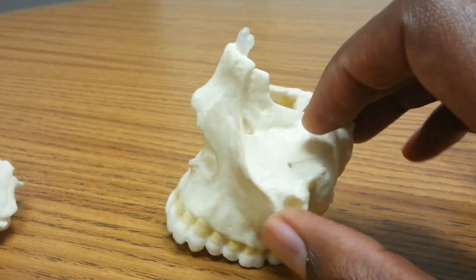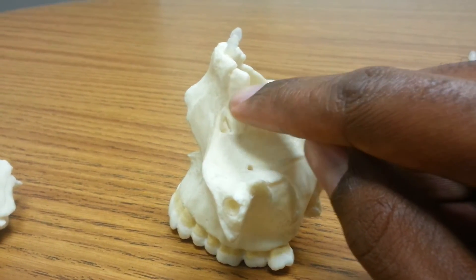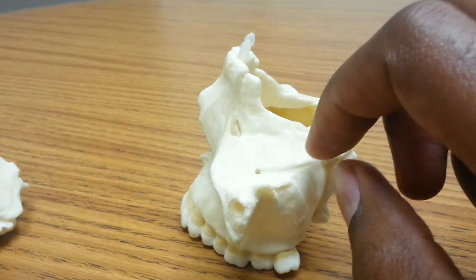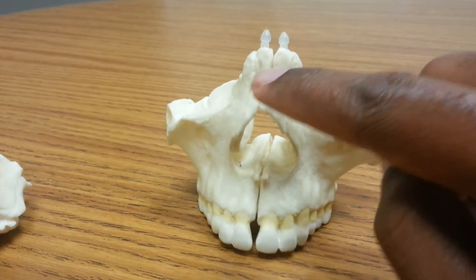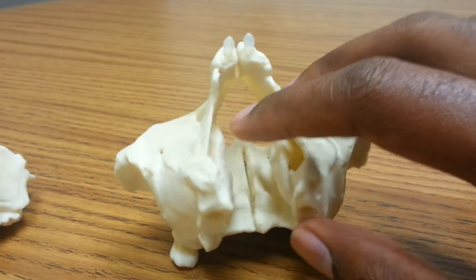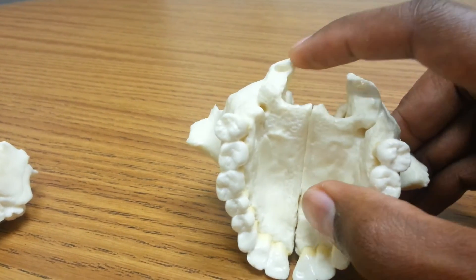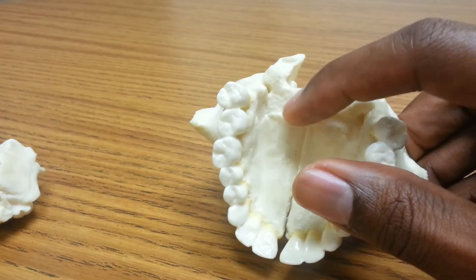If I flip this model around, I find two more bones — the lacrimal bones. The lacrimal bone is found just above the lacrimal duct, which is where the tear glands are placed. And then there are two more to make eight total — these L-shaped bones are the palatine bones. There's a palatine bone here and a palatine bone here. It's easy to remember the name of these bones because the palatine bones help make the roof of your mouth, or your palate.